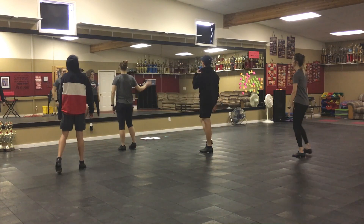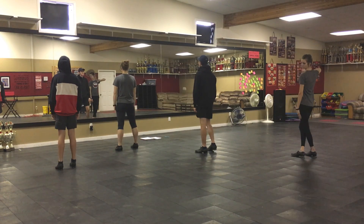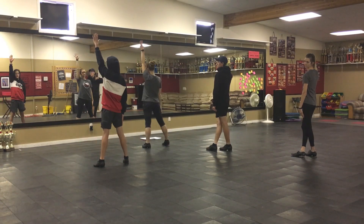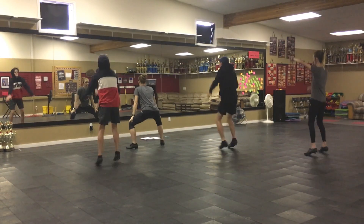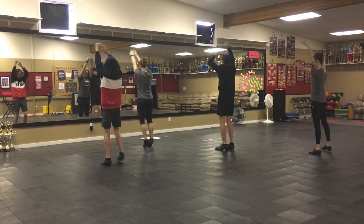So do that one more time, just run. One, two, three, four. Ready? And one, two, three, four, five, six, seven, eight. One, two, three, four, five, six, seven, eight.